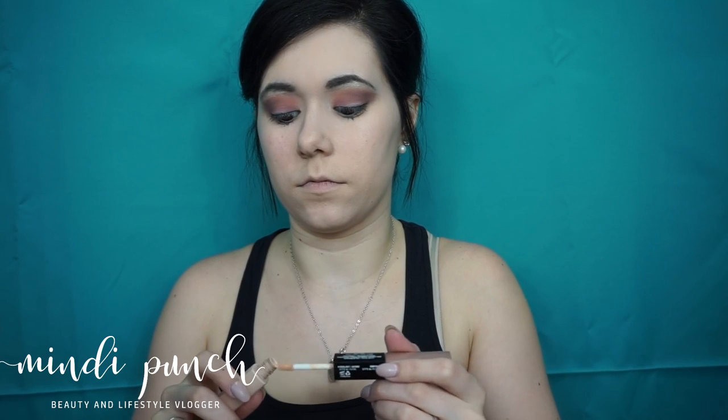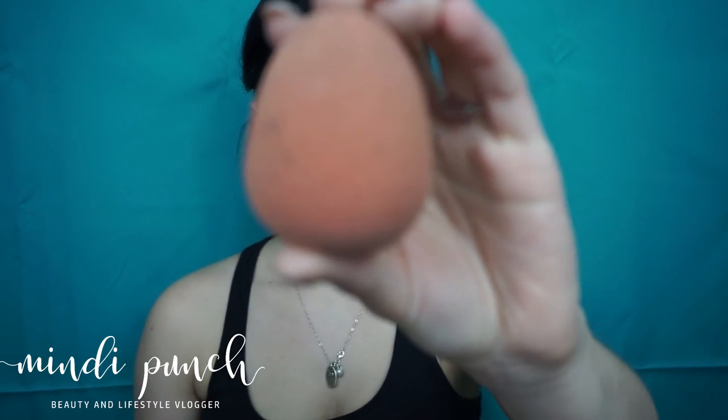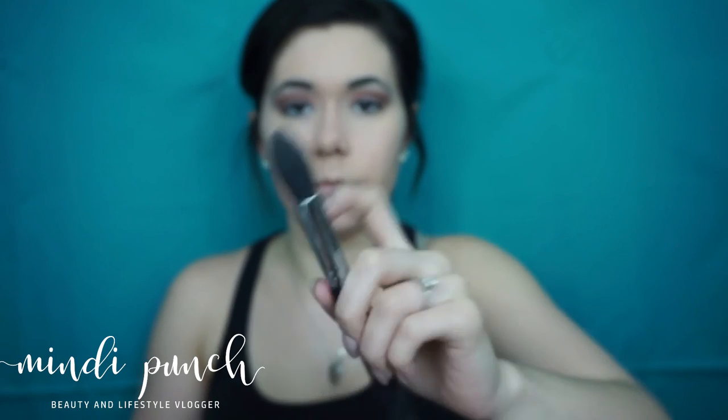Now I'm taking NYX Sculpt and Highlight in the shade Light and Taupe, and we're going to highlight and contour. Now I'm taking my damp beauty blender and we're going to blend it out. Then we're taking the NYX Finishing Powder and our Morphe M438 to set our base.